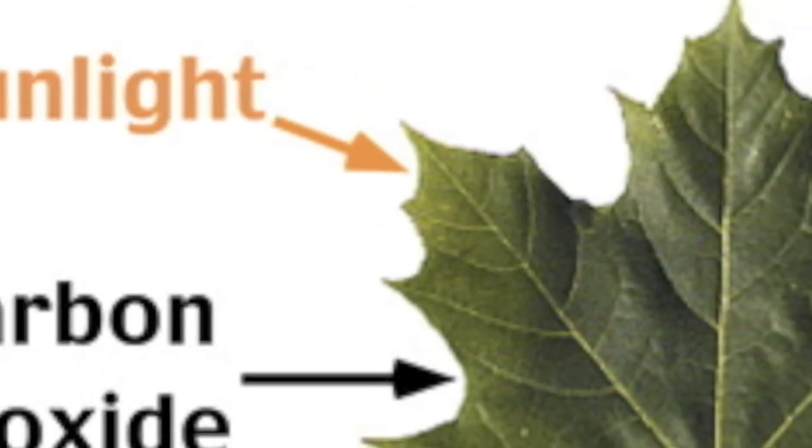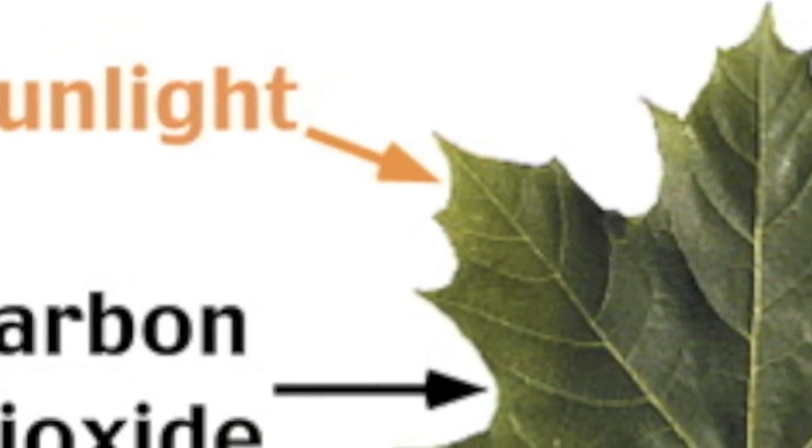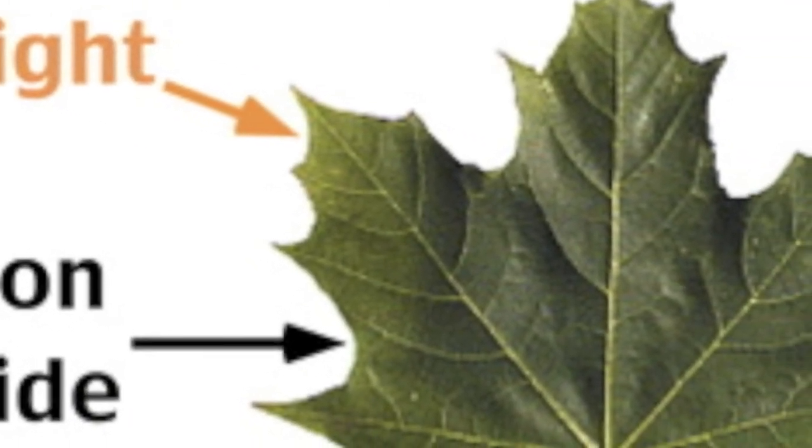Sunlight's going in, it's going in, it's going in, it's going in — and O2 comes out.